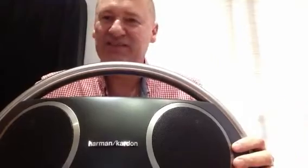That's the new Go and Play Wireless Bluetooth unit, and I believe it's available internationally at the end of the month. For me it's a winner all around — a practical unit. Well done, Harman.